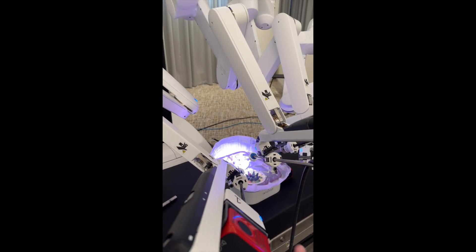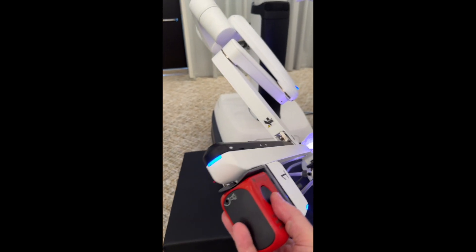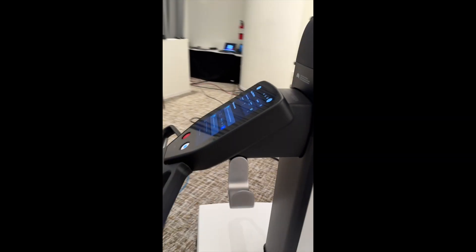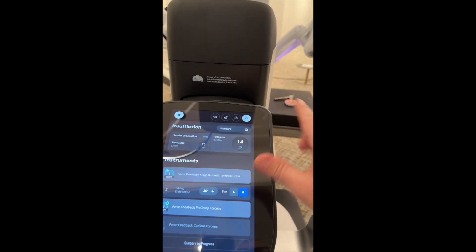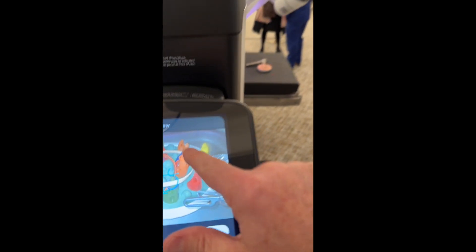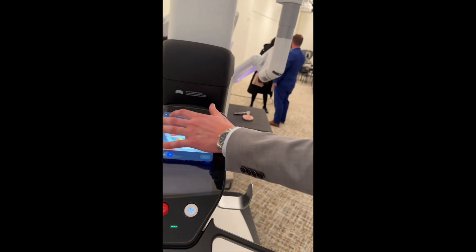It looks like I'm filming an infomercial, but I'm just excited about it — I'm not getting paid for it. One thing I want to show you: these are the haptic instruments. But you could actually put a regular instrument in it — you could put an old da Vinci instrument, it would still work, but it would not have the haptic, it would not give you the force feedback component. And this interesting part here is that you could do a lot from here, including telestration — so if you're a surgeon teaching your fellows, you could give them tips from here without going anywhere else.